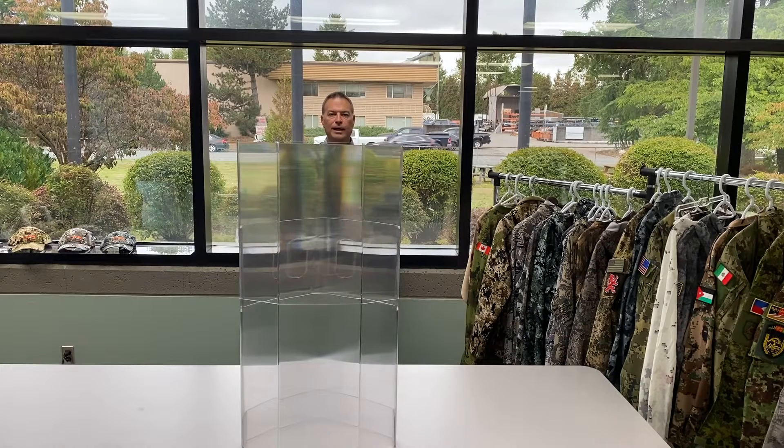Hi, I'm Guy Kramer from HyperStealth Biotechnology Corporation and today I want to talk about invisibility. The reason I came up with this innovation was I designed camouflage for militaries around the world, and we have six million issued uniforms that use HyperStealth patterns. I've worked with over 50 countries and developed over 14,000 camouflage patterns, and as you can see they all require different colorations to match the background.